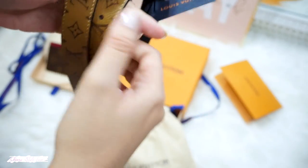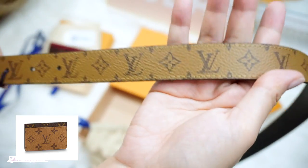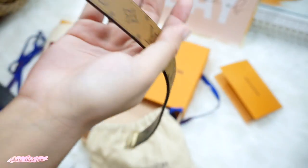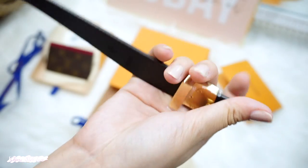I wanted to pair this belt with a reverse monogram card holder, but it was not available at the store at that time, so I just bought the fuchsia monogram card holder instead.